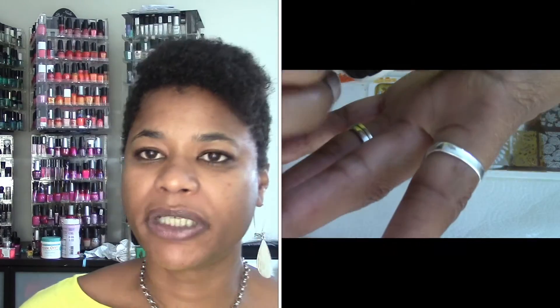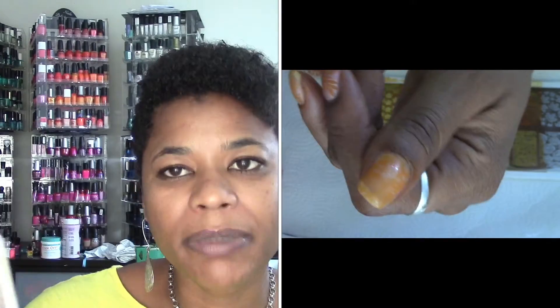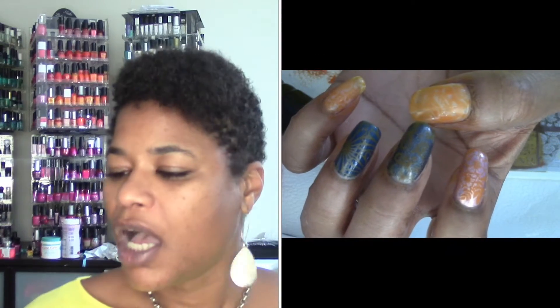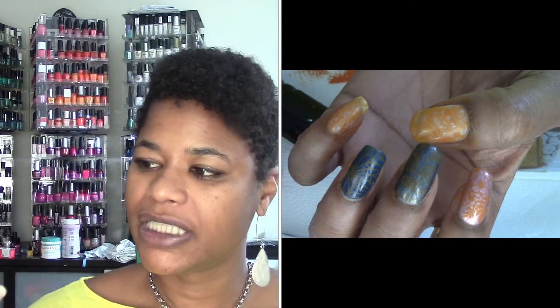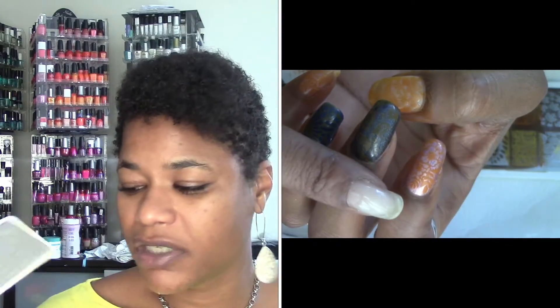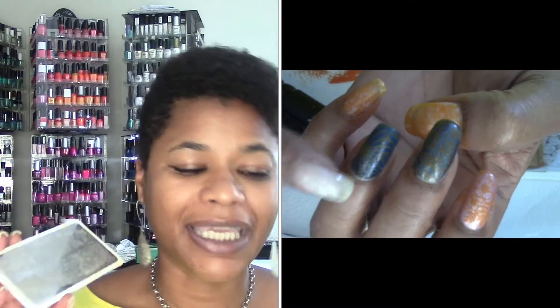I cannot express enough that if you're a stamper, you need to get these because they're great quality and extremely affordable. She has a huge collection of plates with varying types of images that would fit anybody's style. If you're new and want to get into stamping, definitely try these — because some plates are hit or miss, but these are not. Every single image I've used on every single plate I have, I've had no trouble at all.